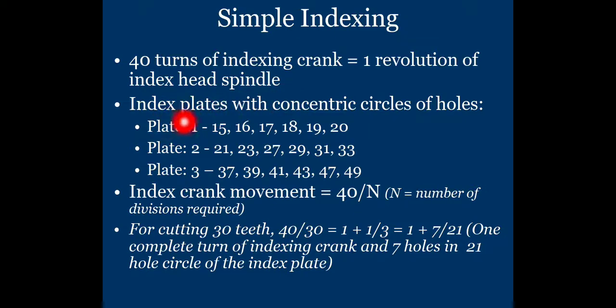The index plate has concentric circles of holes, and different plates are available in industry. There are three plates manufactured by the Brown and Sharp company. Plate number one provides hole circles of 15, 16, 17, 18, 19, and 20 holes.